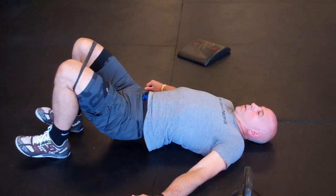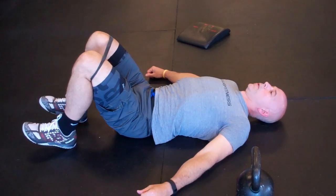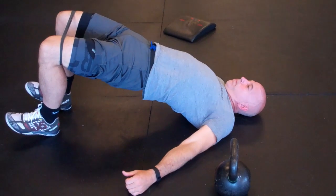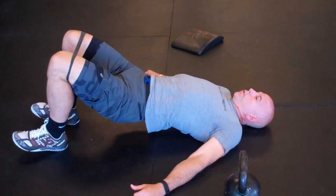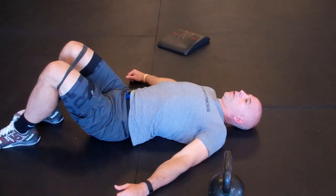This exercise would be done right after the last drill we showed you — the hip flexor stretch with the glute contraction. So you hit that, and then go into this: a little stretch followed by an activation drill to get those glutes firing and loosen up those hip flexors.